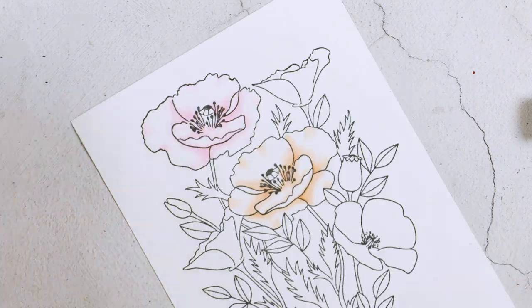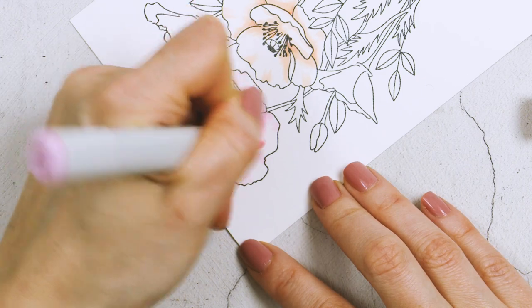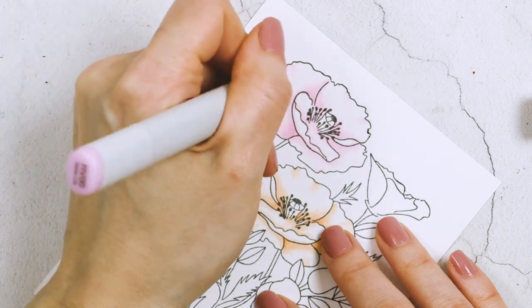I kept on coloring and colored the rest of the florals either pink or peach, ending up with two peach flowers and four pink flowers for this floral cluster.